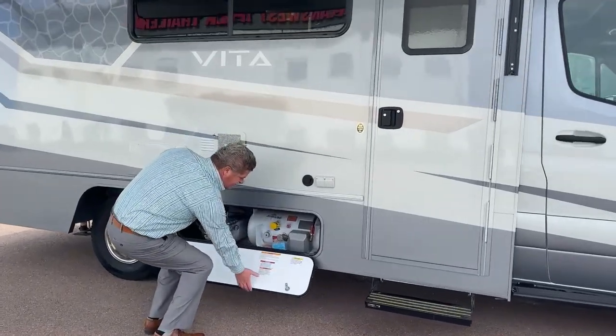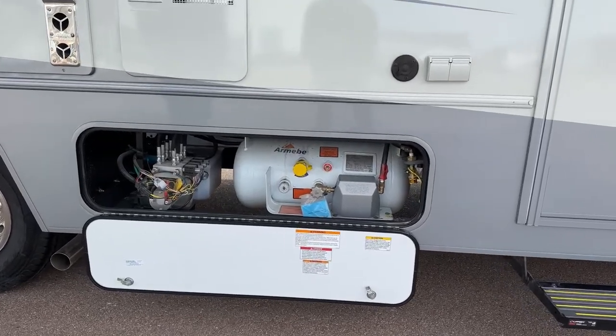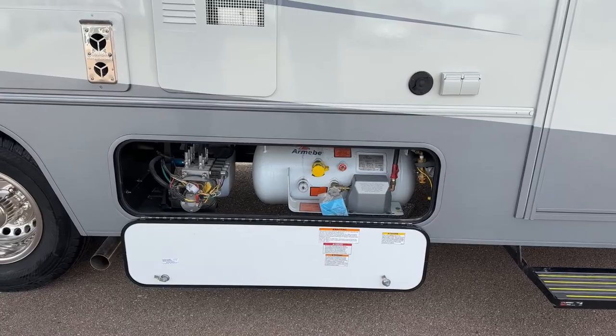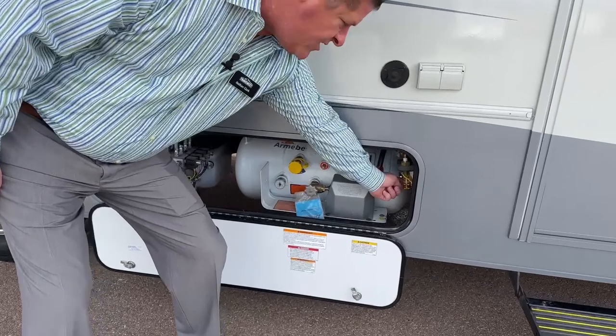This little compartment right here is going to be your propane tank. It's 12-gallon propane. You also have your hydraulics for your slides — nice and accessible. You also have a power takeoff so you can put an outside barbecue if you want.